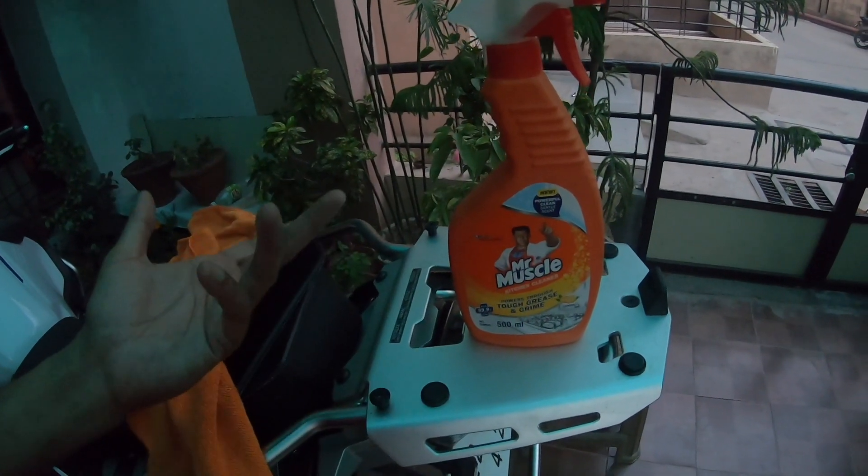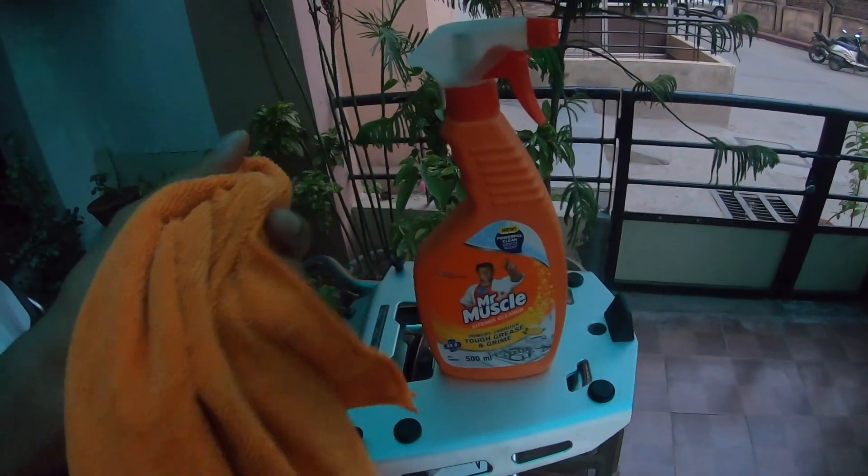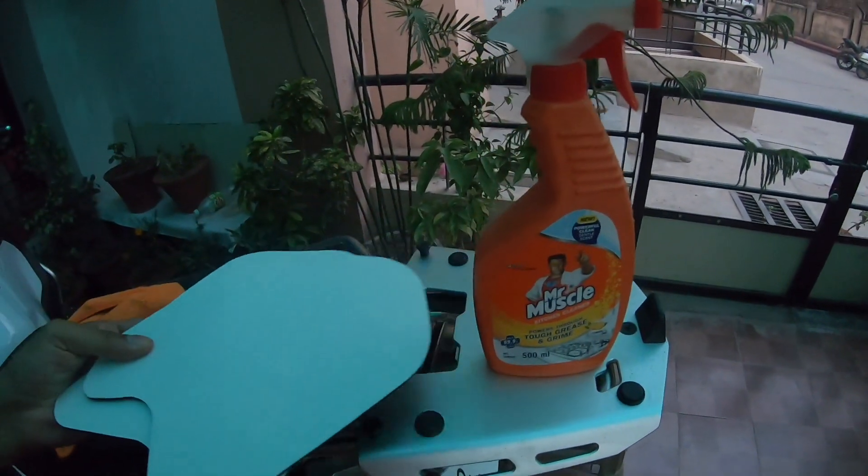To do this DIY installation, what do you need? As a degreaser, you can use anything like Mr. Muscle, one microfiber cloth, and obviously your tank pads.